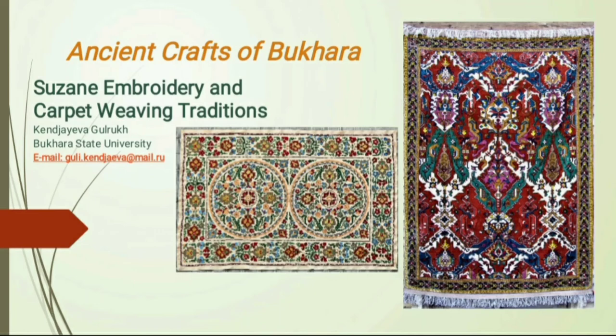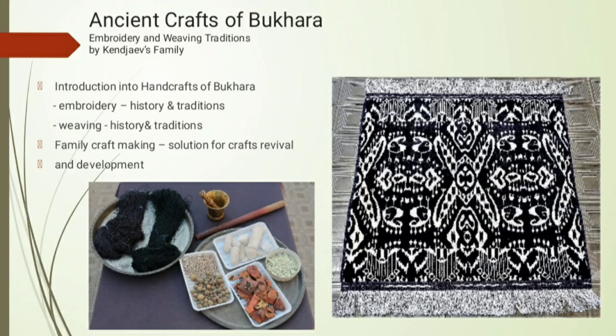Ancient Crafts of Bukhara: Suzane Embroidery and Carpet Weaving Traditions. The School of Carpet Weaving and Embroidery was opened in 2001 with the support of UNESCO.